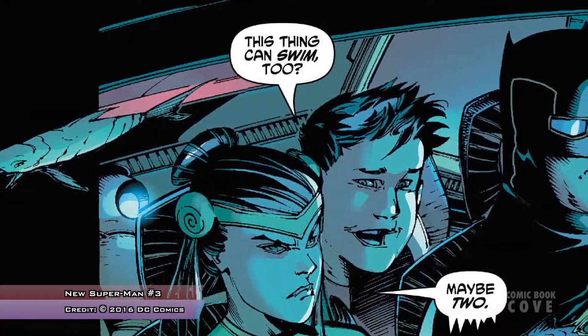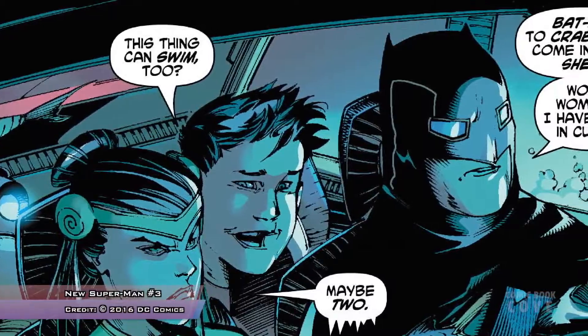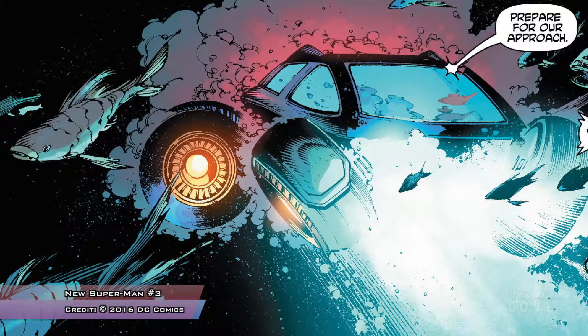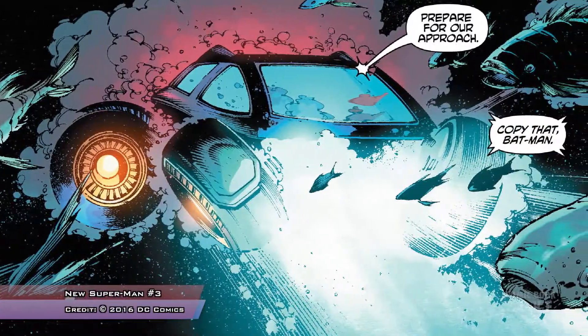Dr. Omen said now they're going to need to help protect his father because he just announced who he was. And he hadn't thought about that — you're going to have to defend your father in a month or two. When his father saw him on TV, Kenan was wearing the hexagon symbol, and his dad seemed to recognize that as maybe tying him to the Ministry of Self-Reliance — it wasn't said on panel, but it looks like he might know that connection.